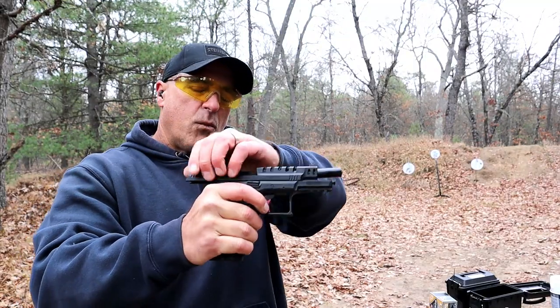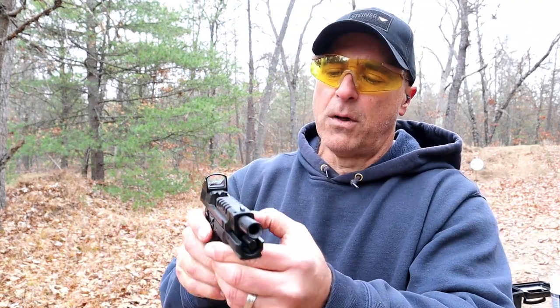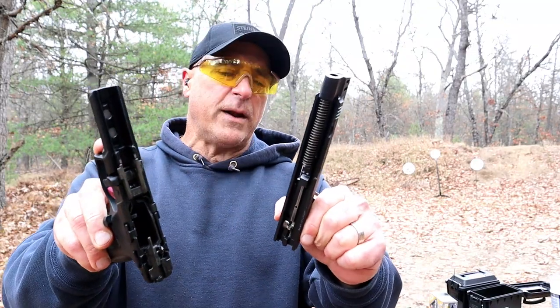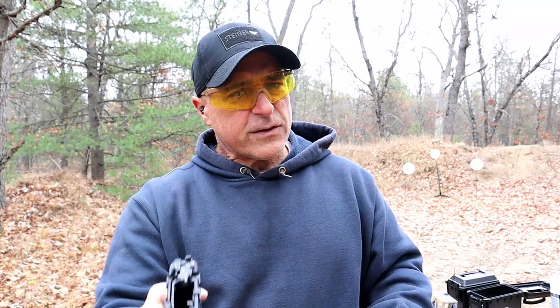One of the things that is pretty cool with this model is the takedown. Drop this lever down, pull the trigger, and off comes the slide. I don't think it's super cool, but it is a takedown disassembly that everybody is kind of used to. That's what you're looking at there with the Gearson.